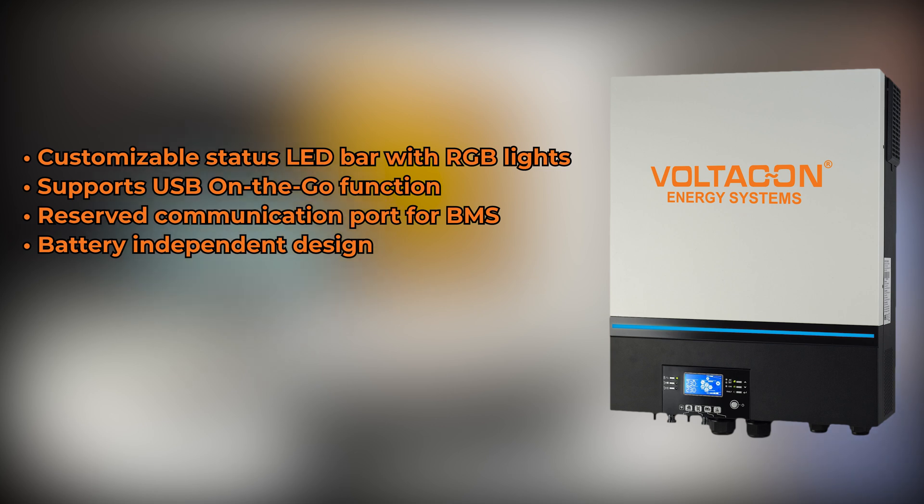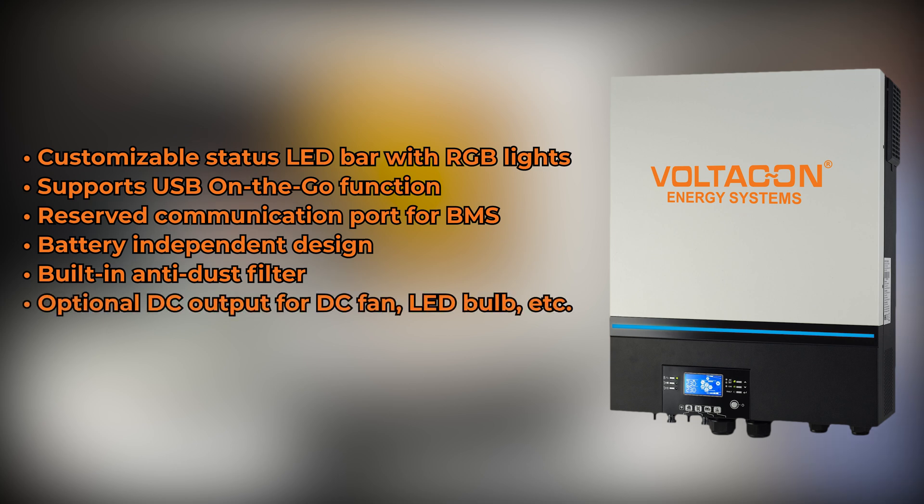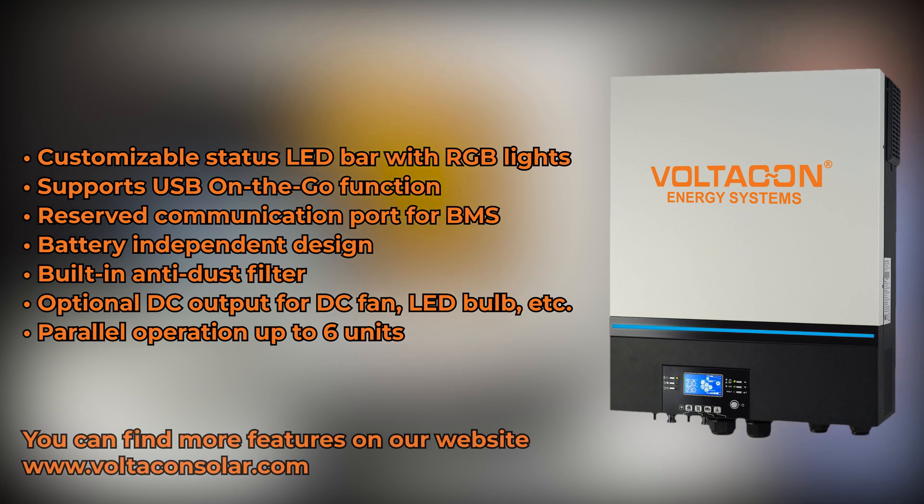That does require a high number of panels in series. The inverter also has a built-in anti-dust filter. There are DC outputs directly on the inverter — so if you have a small fan, a router, a CCTV circuit, or even a DC lamp or LED strip at 12 volts, you can plug it straight into the inverter without using a complicated DC-to-DC rectifier. Last but not least, the inverter has the integrated parallel kit, and up to six units can be connected together to form single-phase or even three-phase systems.